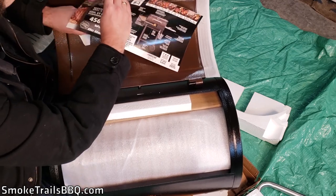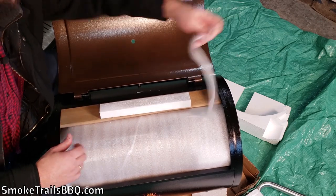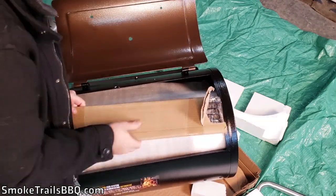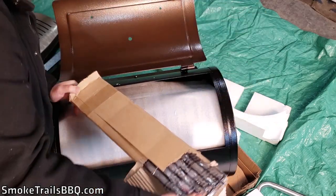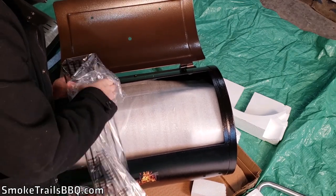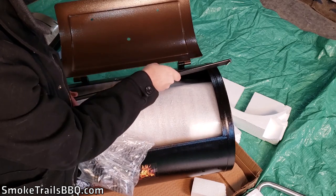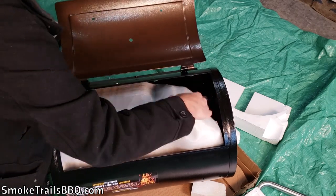Taking off the information sheet — it was held on with some sticky substance but didn't leave any residue, which is great. Pulling out more packing foam, there's another component: a small ceramic-coated grate with what looks like hooks on it. It might be an upper rack that goes at the back — I'm not entirely sure yet.